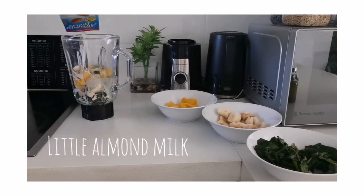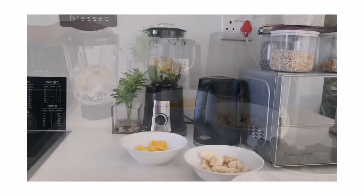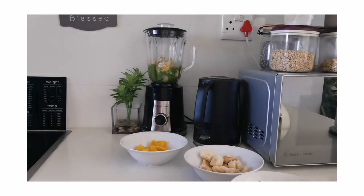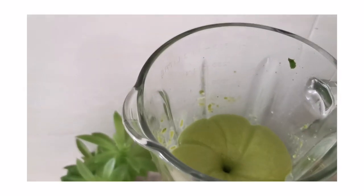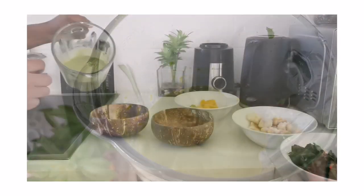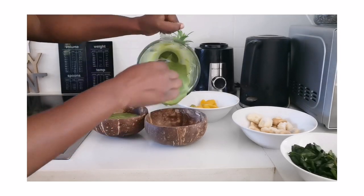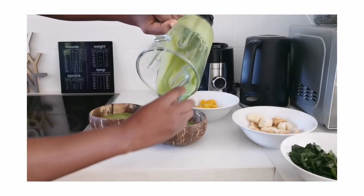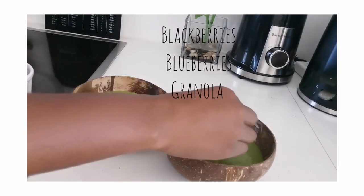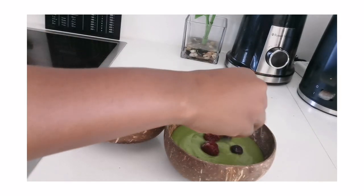I'm using just a little bit of almond milk because I don't want it to be watery. For smoothie balls, it needs to be thicker than a normal smoothie. Tip: if it does become watery, place it in the freezer for a few minutes — about 20 minutes — just to make it a bit icy. Then I put on some toppings: blackberries, blueberries, and granola.